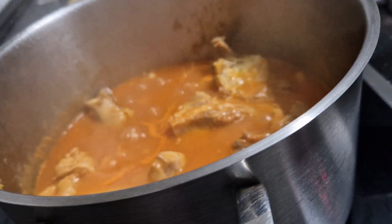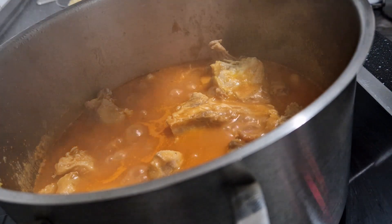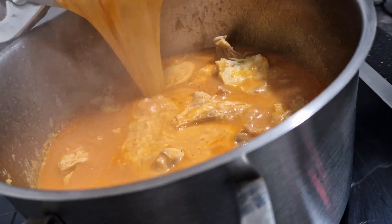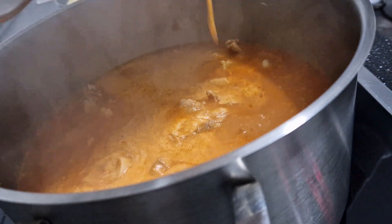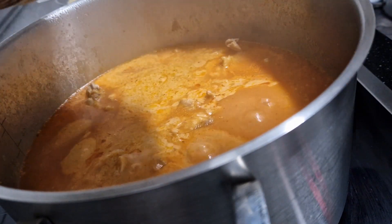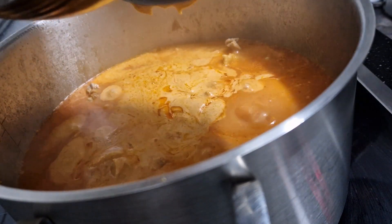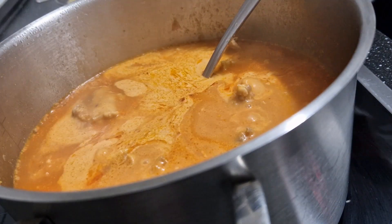My lovely people, this is my soup after the tomatoes I added. So I'm going to add in my peanut butter. I'm going to rinse my pot and add it in.